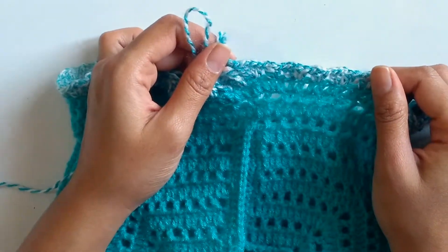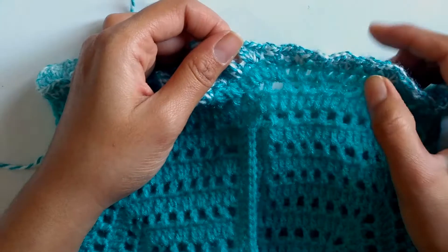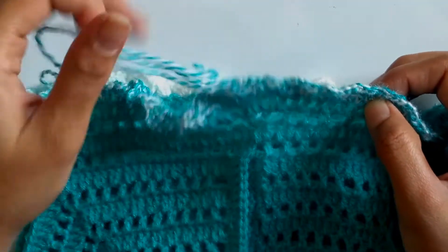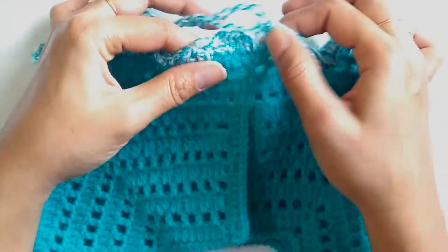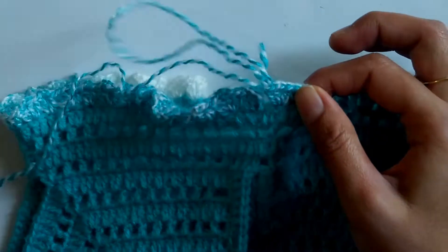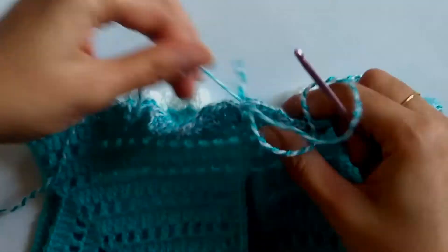Here I've come to the end of the first row of our skirt part, where I had worked a v stitch and a fan stitch alternately, skipping one stitch between them. At the end of the row I have a fan stitch, since the first stitch was a v stitch. Now in order to end this row we'll work a slip stitch.